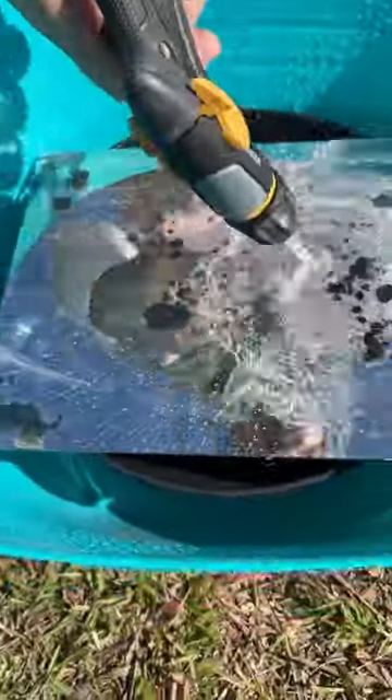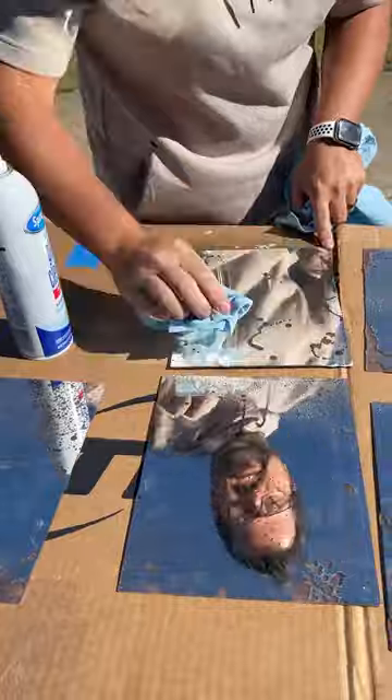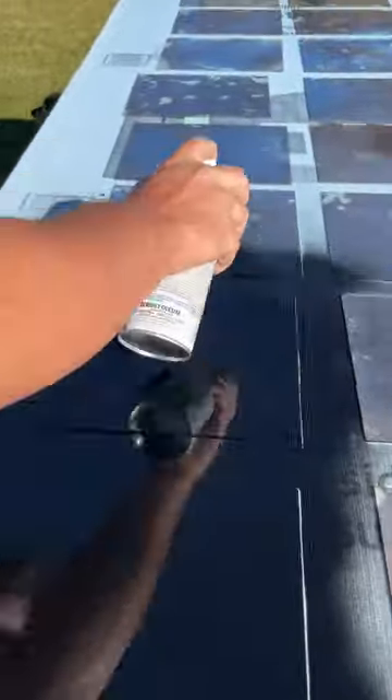I rinsed the mirrors then got down to the business of selectively removing the mirrored coating with bleach. I just sprayed drops of bleach randomly on the mirrored coating and let it sit for a few seconds. Once the bleach had burned through the coating, I rinsed the mirror with water to stop the process. After cleaning all the bleached mirrors, I sprayed each mirror back lightly with champagne bronze spray paint. When that dried, I fully sprayed the backs with flat black spray paint.